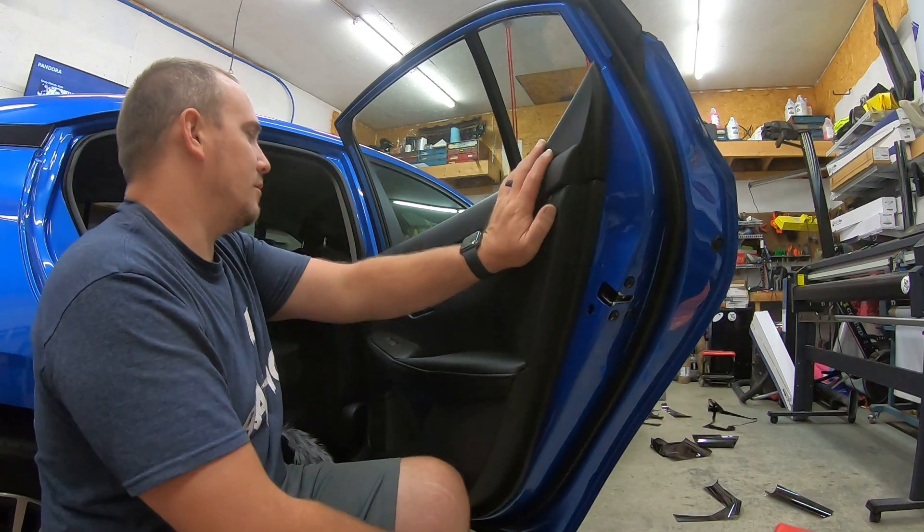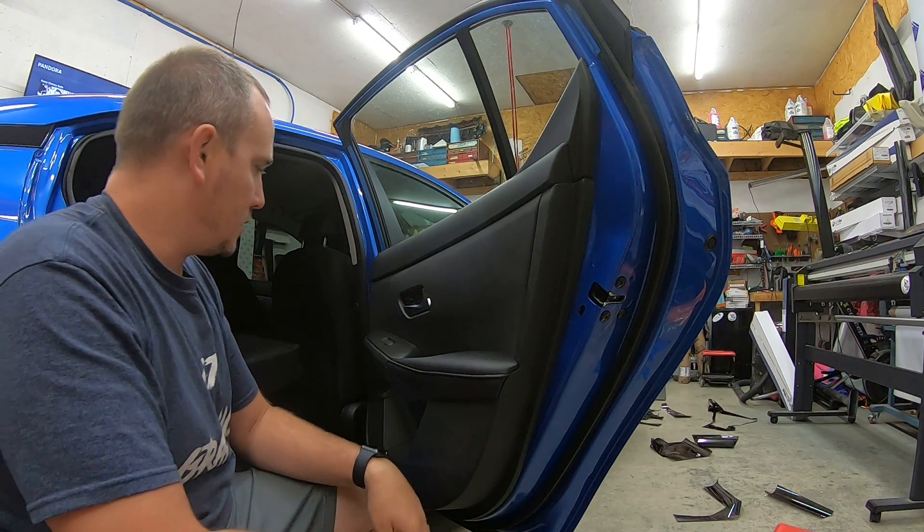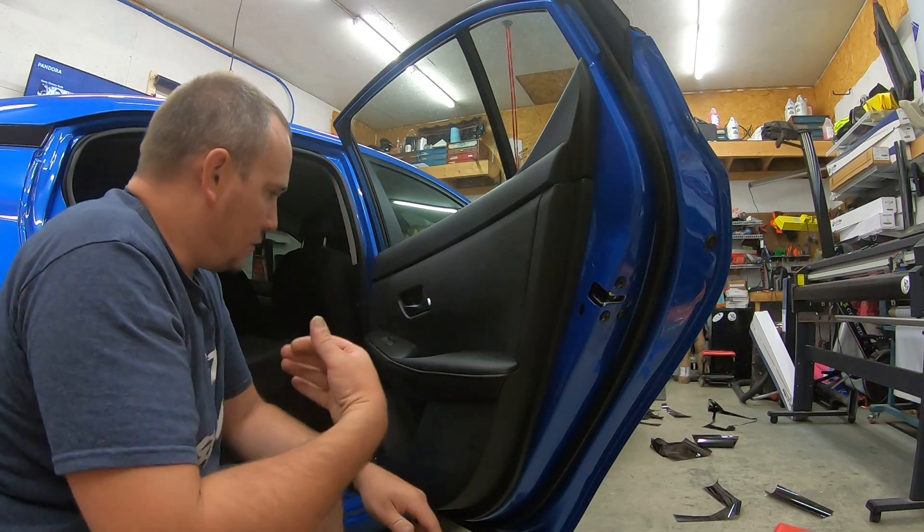What's up everybody, Travis here, CT Graphics. We have a 2020 brand new Nissan Sentra here. I'm trying to take off the rear door panel.